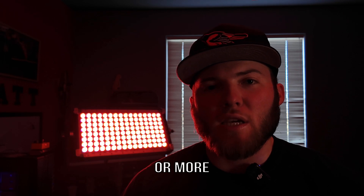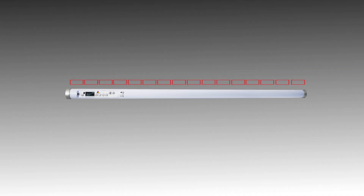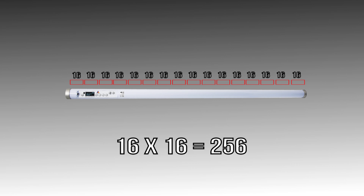A basic DMX channel setup for a light might have channel 1 as intensity and channel 2 as color temperature — so you're using 2 channels out of 512 starting on channel 1. If you want a light to do more effects, you might put it in an effect profile, which could be up to 100 channels of DMX for just that one light. For basic color use cases, you'll have a lower channel count.